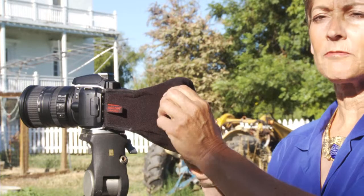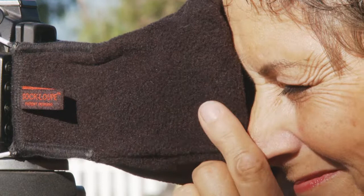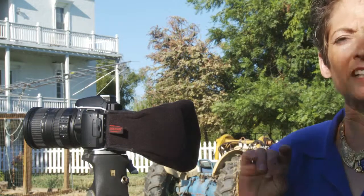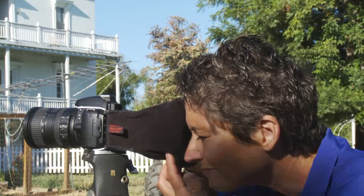Shape the eye cradle for a comfortable fit and a good light seal while keeping your eye as close to the lens as possible. Focus by moving the lens in or out. Adjusted correctly, you will see all four corners of the LCD screen and all areas of the screen will be in focus.